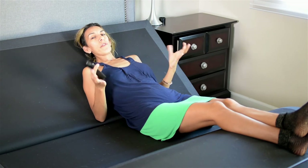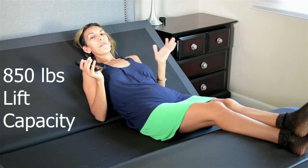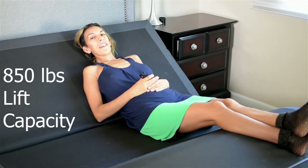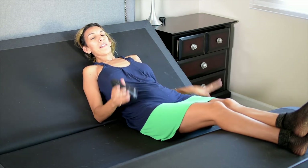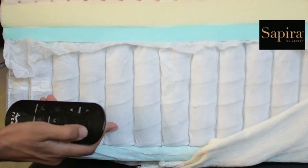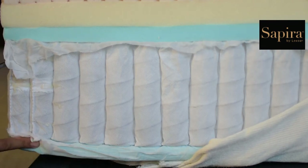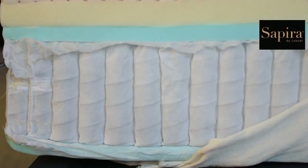Thanks to its heavy-duty motors, this bed lifts up to 850 pounds per base. This is something very important to know — don't be afraid to try it. Even if you're a bigger person, go ahead and sit down on it. It will hold you.